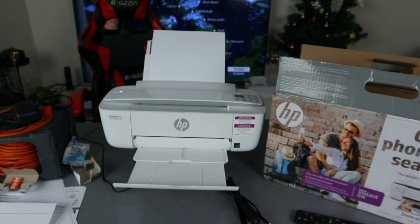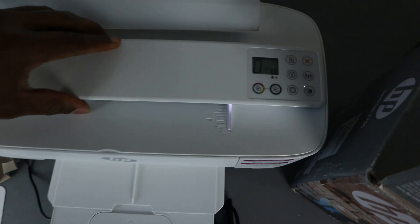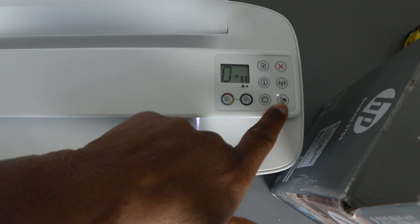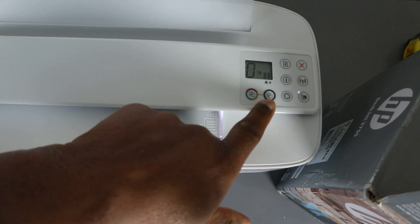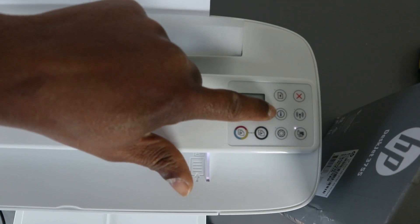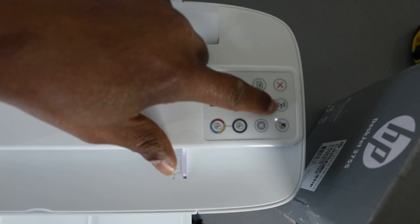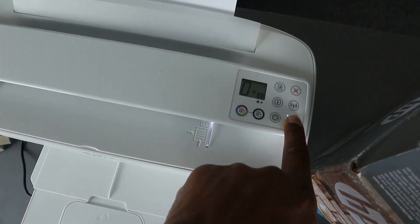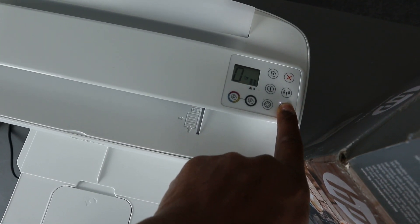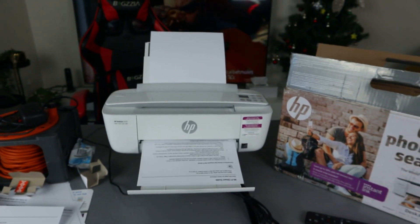Now I want to show you how to connect this printer to Wi-Fi Direct if you haven't got a wireless network at home. You can see the wireless direct button on the printer. There is a button to copy color, copy black, web service, information, resume, cancel, and the wireless Wi-Fi button. To get the Wi-Fi Direct guide, just press the wireless direct button and the light will start flashing, then release — and now it's printing the Wi-Fi Direct guide.